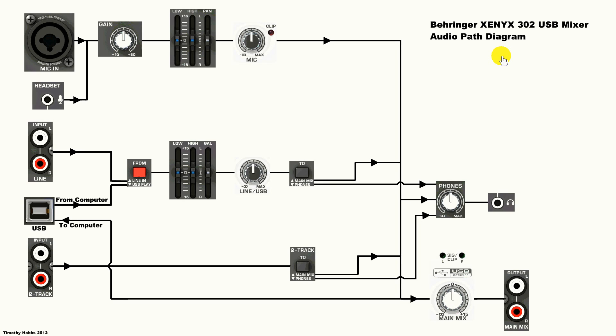As far as I understand, this is correct. If I'm wrong, please let me know, but I'm pretty sure this is right. Basically, it's a diagram of what buttons, knobs, and switches do what.